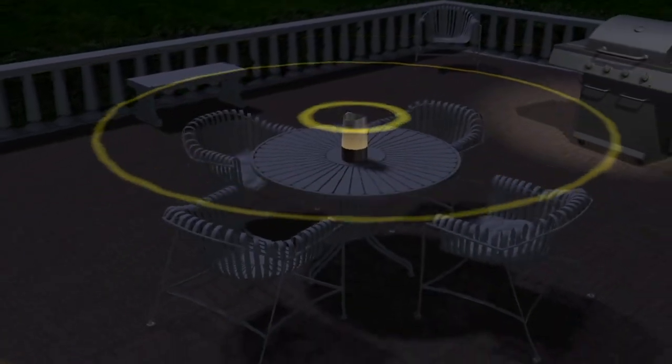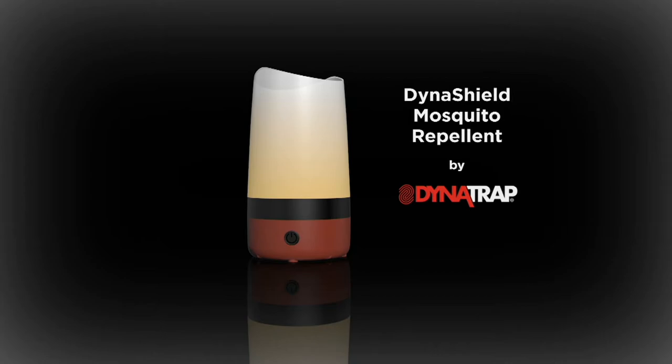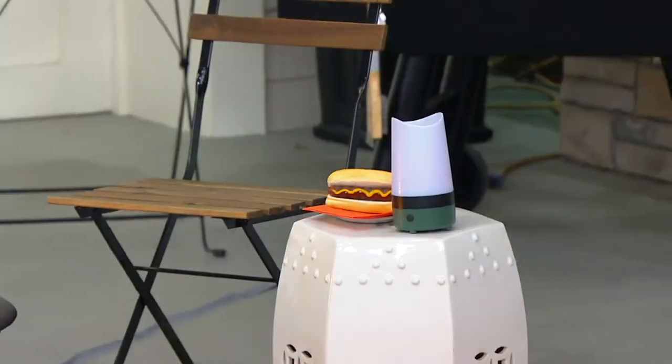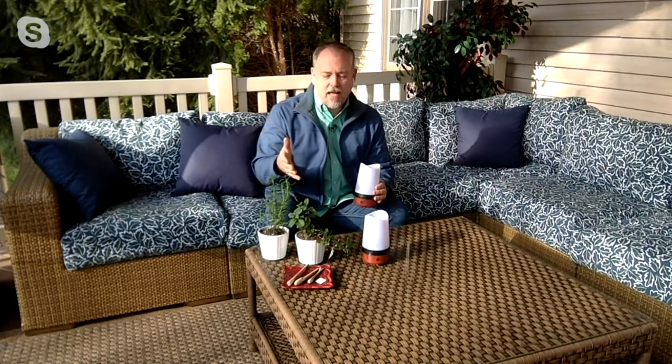That is part of the scent blended with rosemary and lemongrass that this device emanates. And mosquitoes just hate it, but we think it smells really good. There are other things out there you can light and burn, but they all drive my sinuses crazy. This absolutely smells good — we've had these on and it smells so fresh. Rosemary is something we use in cooking, spearmint we all know from chewing gum, and lemongrass has great properties. Our scientists took a long time to get this mixture right so it would repel those mosquitoes, but now we have perfected it.